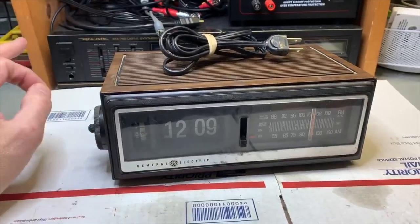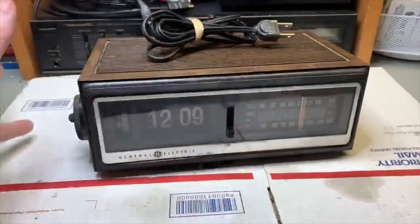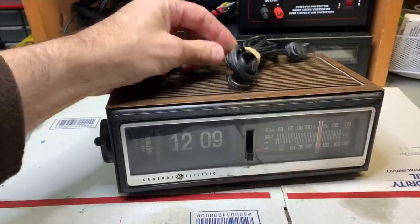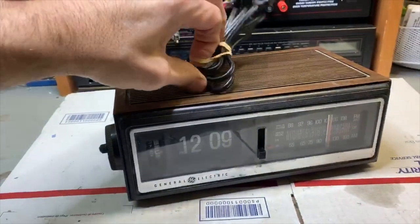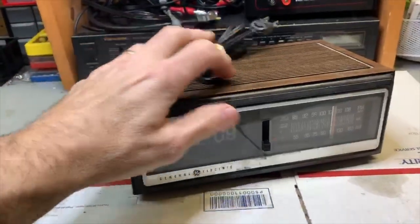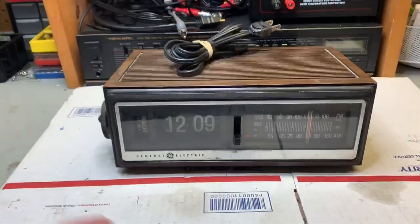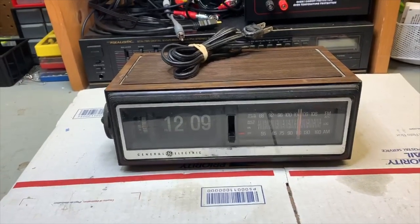I went to go plug it in and — nothing — but the light was on, so that was a good sign. Turned it on, heard nothing, just a little slow static but nothing major. I said five bucks — it was senior day so I got it for like $3.50. Worst case scenario it gets thrown in the trash, re-donated, or used for parts.